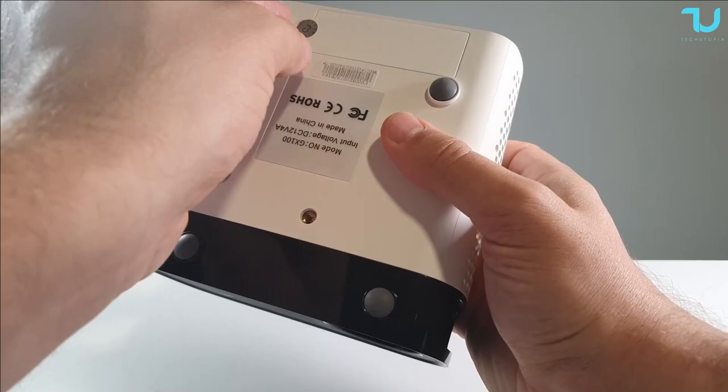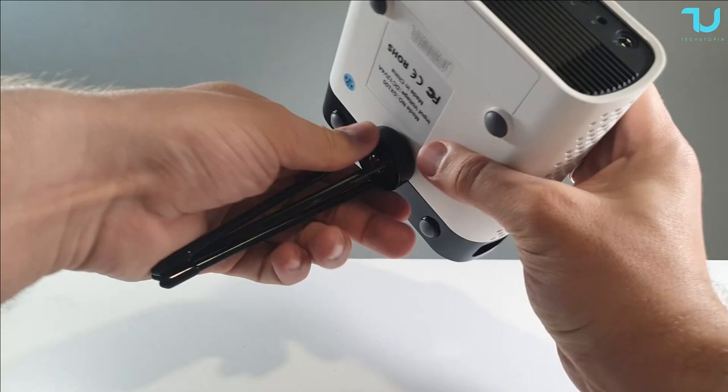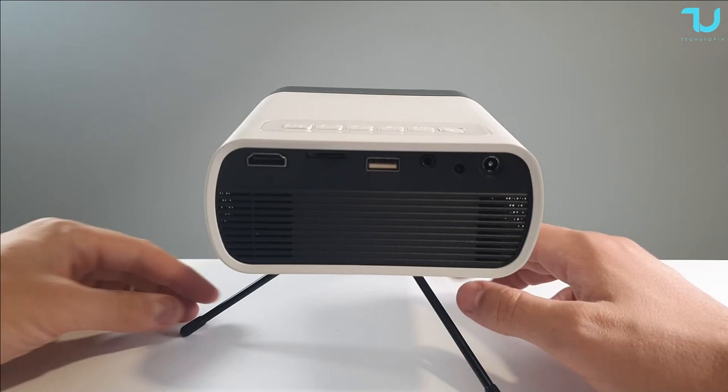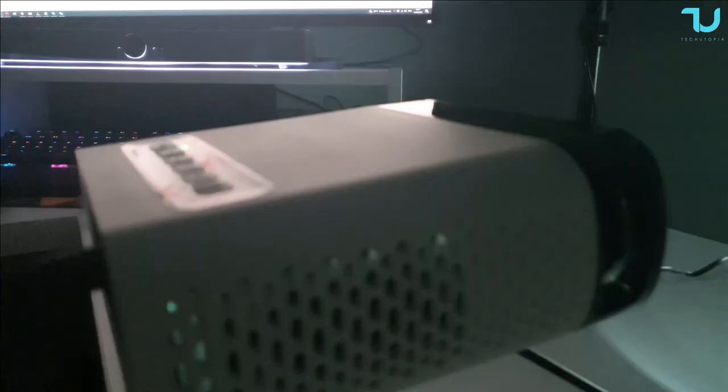I'll be immediately using this on the tripod since it's a nice tripod and will give better stability and usability on different surfaces. Let's connect it now and check out how it looks.